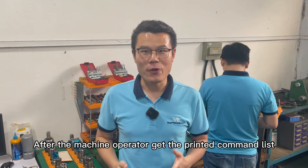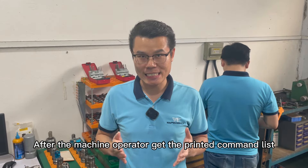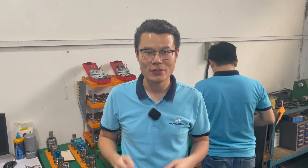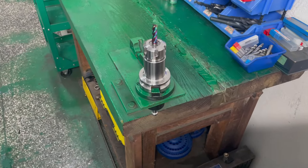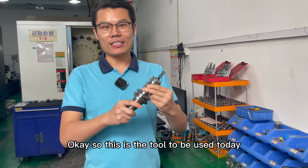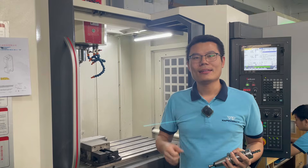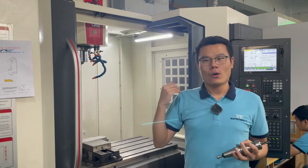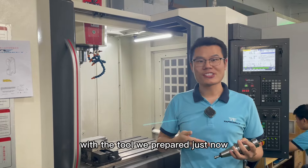After the machine operator gets the printed command list, the next step is to prepare the cutting tool. So this is the tool to be used today. The operator will replace the original cutting tool with the tool we prepared just now.